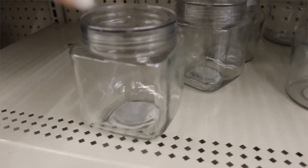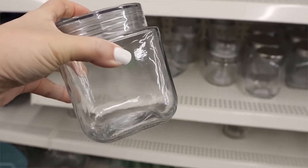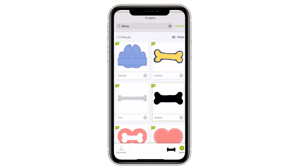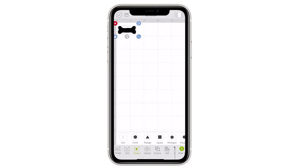When I was at Dollar Tree, I came across this really cute little glass container that I thought would be a perfect little treat container for mousse. So of course I had to make a label in my Cricut.